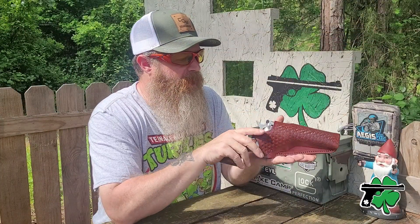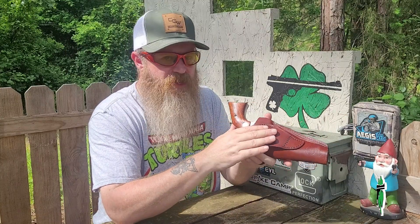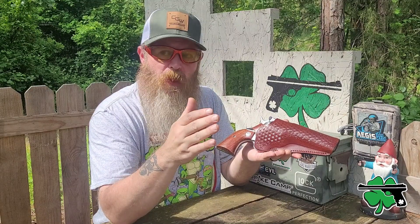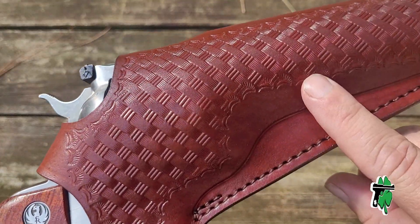If you ever lay hands on one and look at the craftsmanship — the work, the stitching on these holsters — it is pretty darn solid for sure. This holster, of course, has the basket weave print on the front.